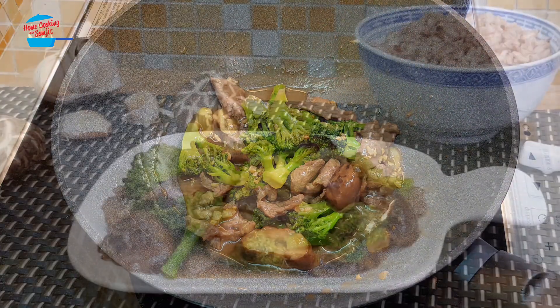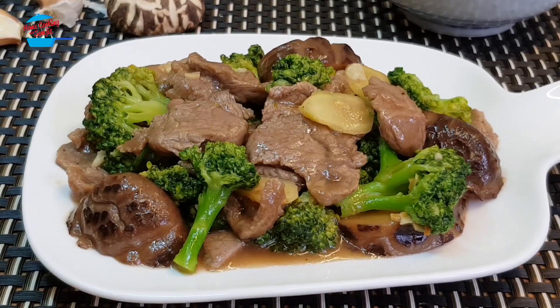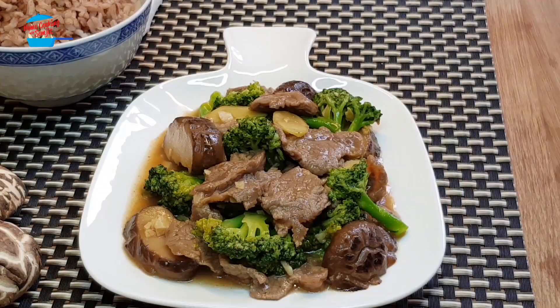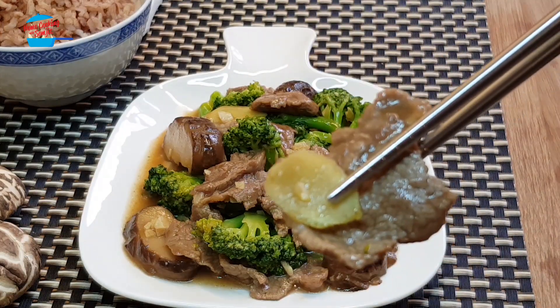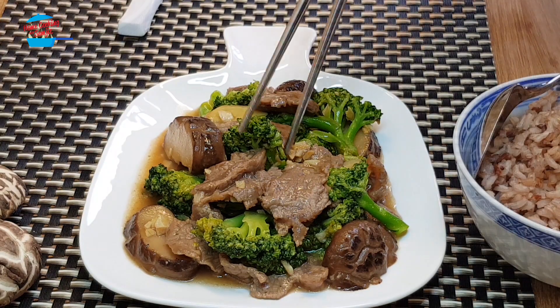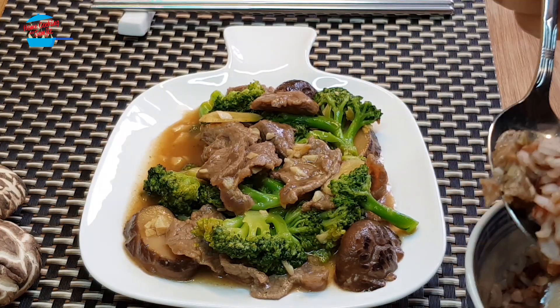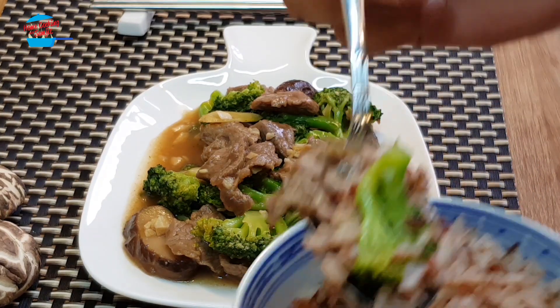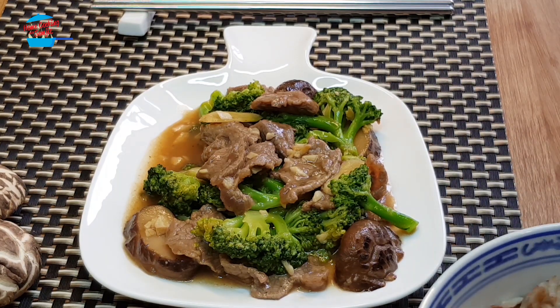Let's eat. The beef is very tender, and the fragrance of the shiitake mushroom as well as the ginger can really bring up the taste. It's delicious. Yum, delicious. Cheers.